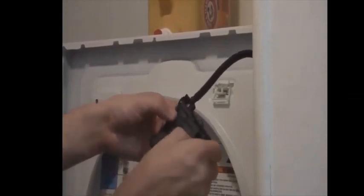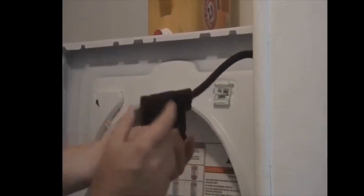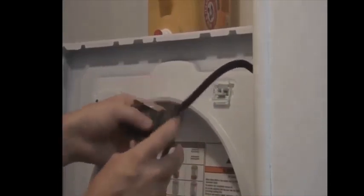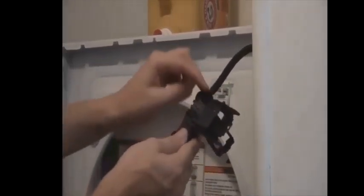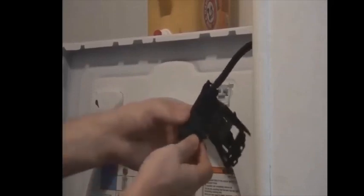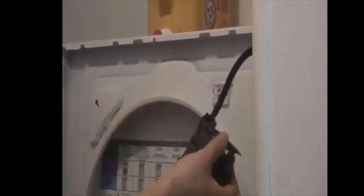Once you've got this out, it's going to start to fall apart a little bit — that's fine, we're going to put it back together once we're done. You just need to get this case open because the broken part is underneath. There are tabs all around the outside; open them with a little tiny flathead screwdriver. Got it open.